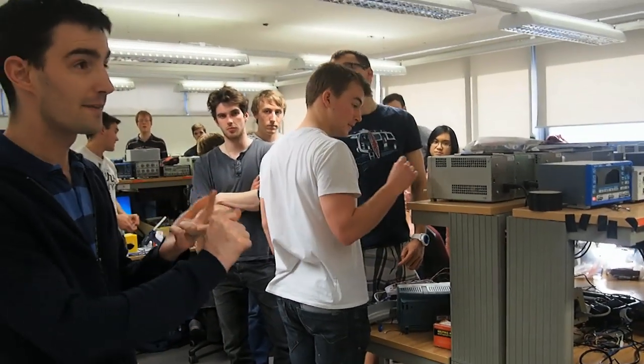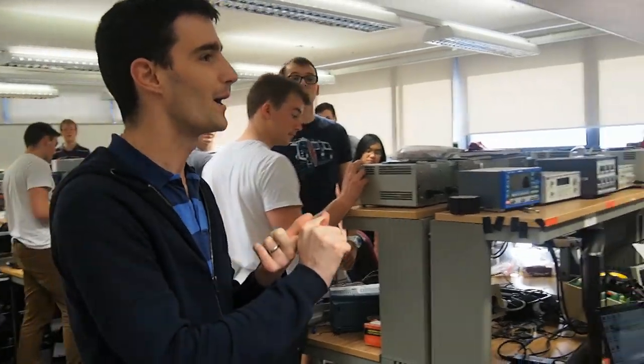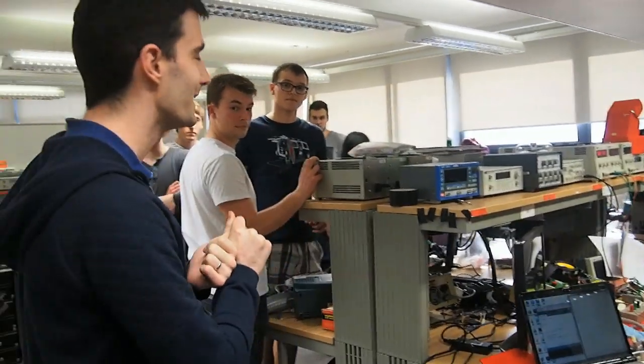We've got half an hour now, and that half an hour is to be used for three things: getting things signed off, packing up, and going home. We're not doing any more construction. That's it. What you've got now is what we're going to sign off.